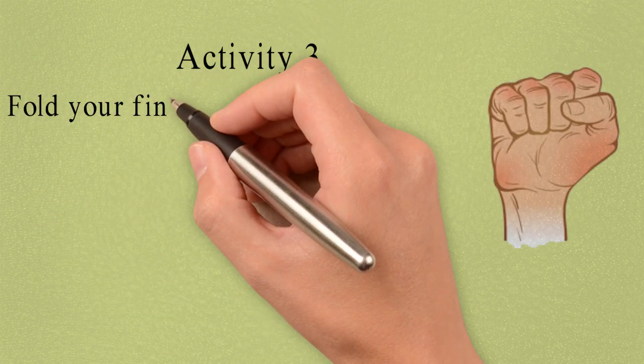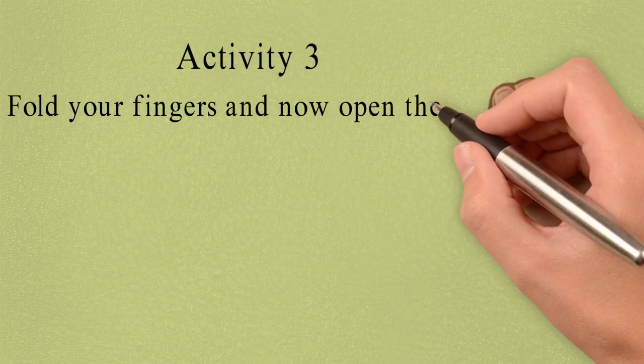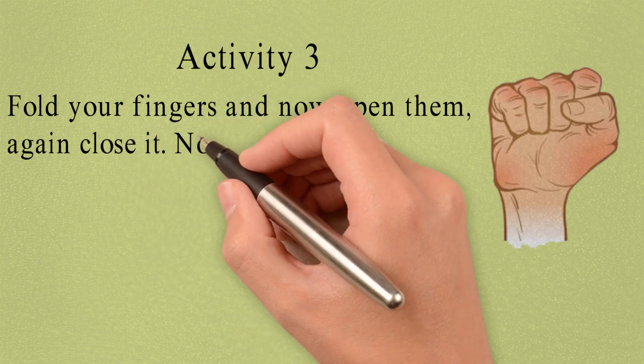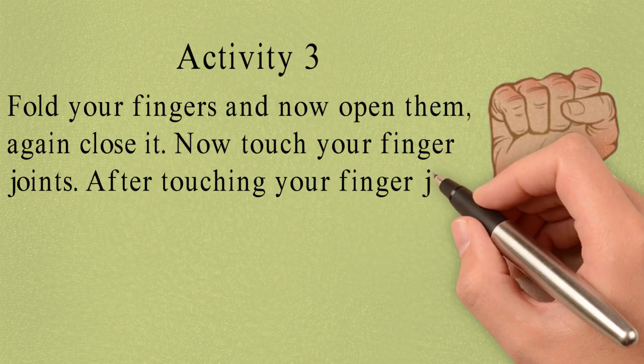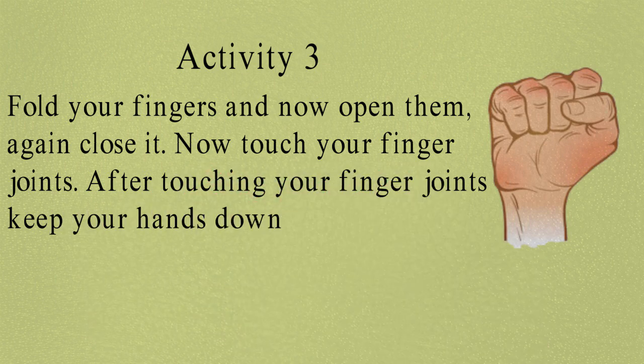Activity 3. Fold your fingers. Now open them again. Again close them. Now touch your finger joints. After touching your finger joints, please keep your hands down.